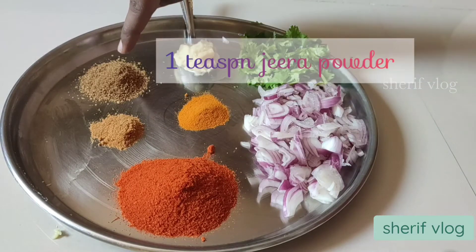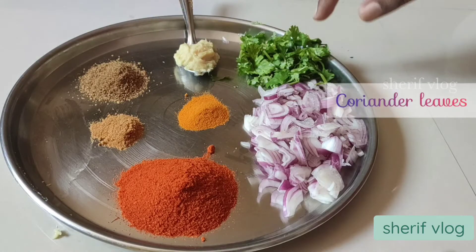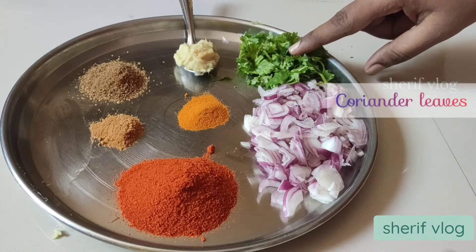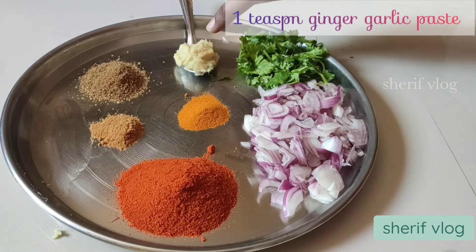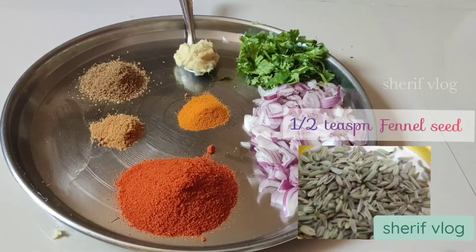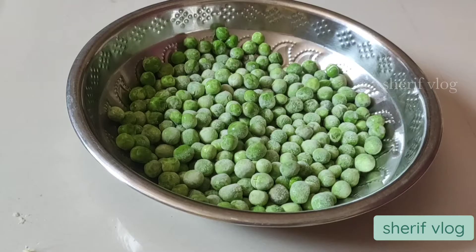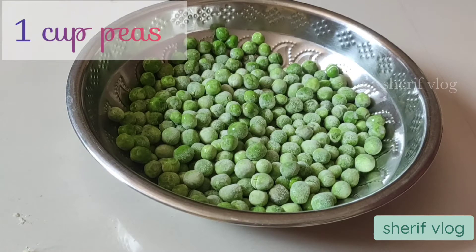Of turmeric powder, 1 teaspoon of zeera powder, coriander leaves half handful, 1 teaspoon of ginger-garlic paste, half teaspoon of fennel seed paste, 2 medium sized tomatoes. I have already added salt here.